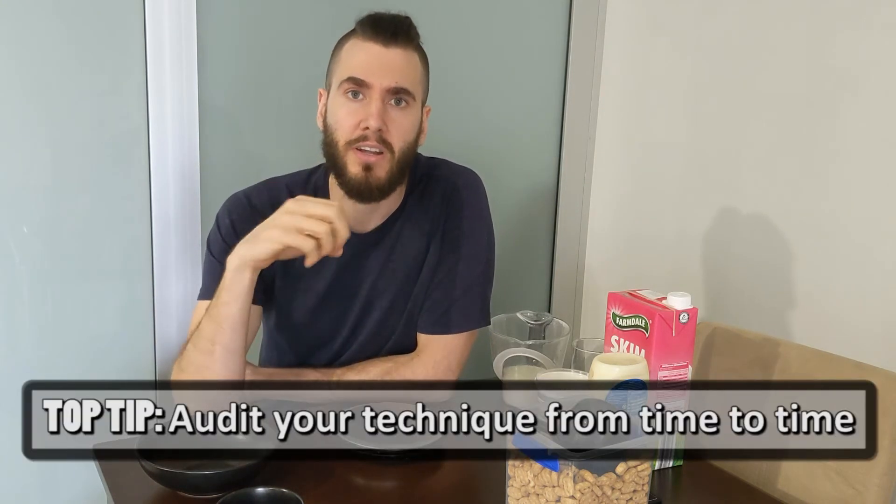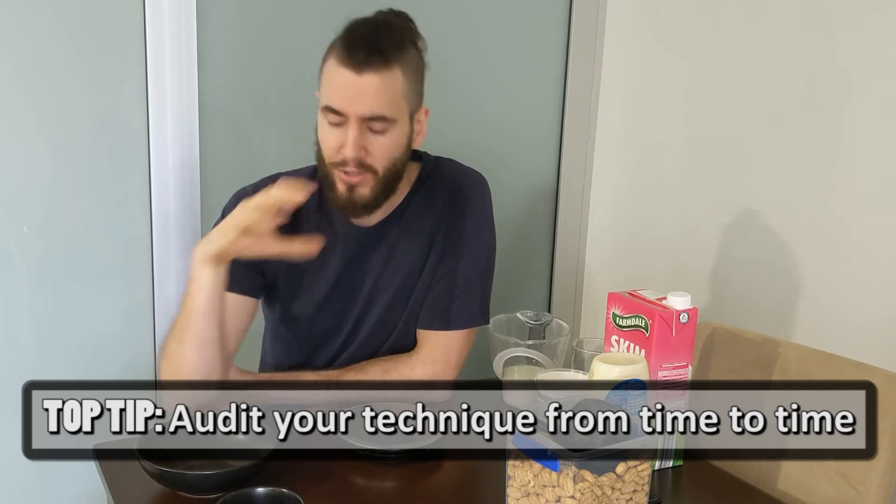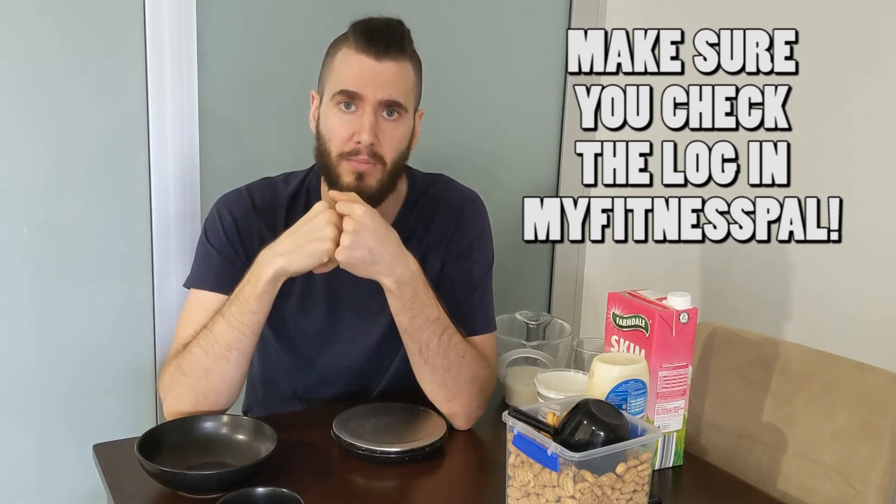The next level thing to consider is how accurate the logs in MyFitnessPal are, because one of the big things I see sometimes with clients is choosing the wrong option in MyFitnessPal will make a huge difference in caloric intake. A lot of MyFitnessPal data is user-submitted, so if someone has put in really incorrect data - I once saw a chicken entry where 100 grams of chicken was listed as 600 to 700 calories, way offset - your caloric intake would be completely off. So make sure your MyFitnessPal logs are accurate and consistent.